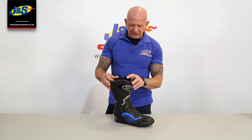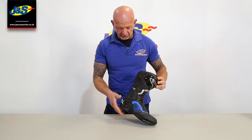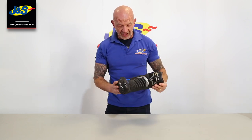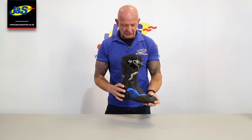This is the Alpinestar SMX6 V2 boot. There are lots of colours available. Lovely looking boot and a great fit — they've always been a great fit. It took over from the SMX5; this is the 6, one of the latest ones, and it's a great boot. Sells really well. Loads of features.